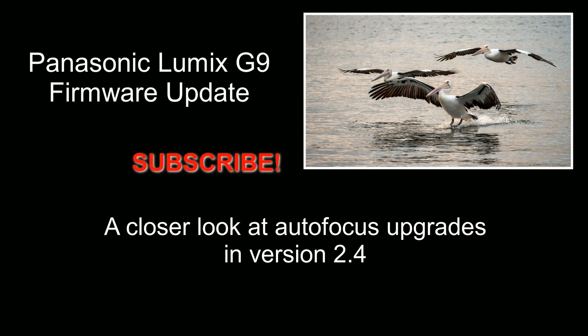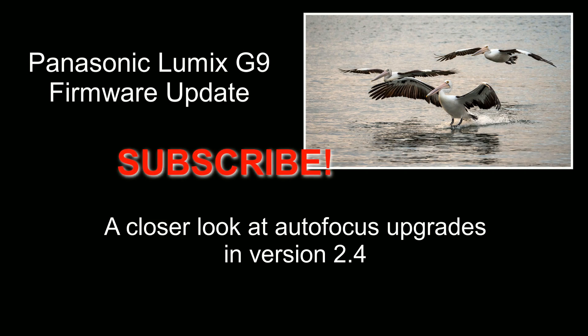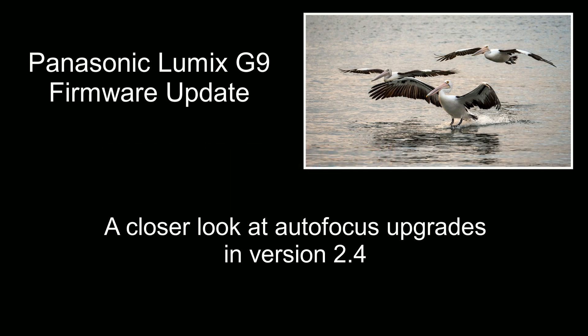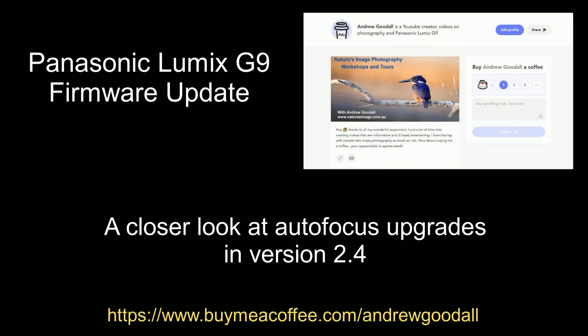Before we start, if this is your first visit to my channel be sure to subscribe while you're here. If you want to show your support for the time I spend making these videos, you might like to buy me a coffee — you'll find the link in the information below.